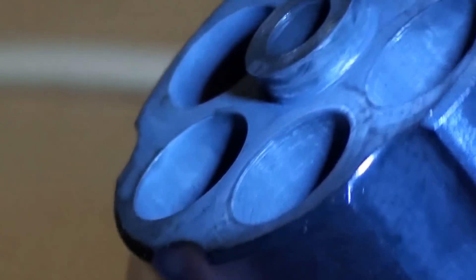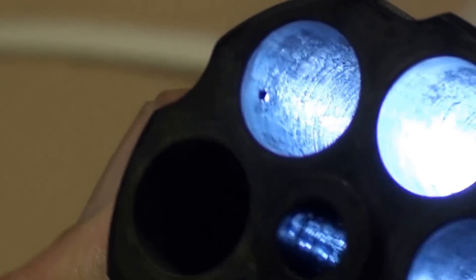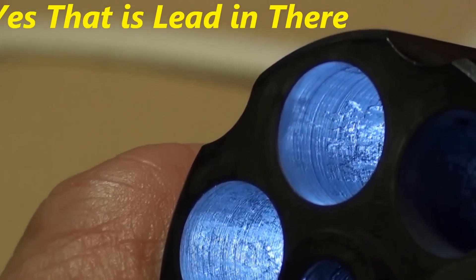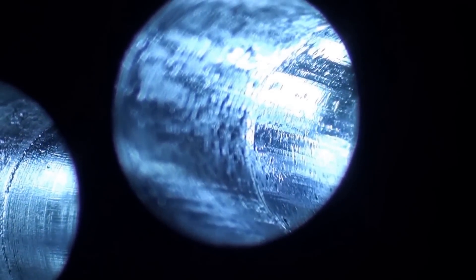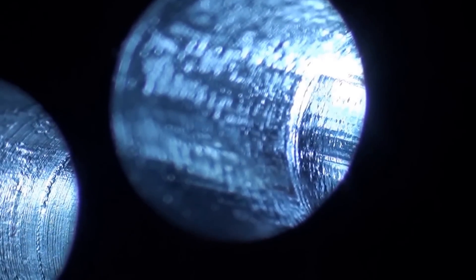If you look at the cylinder throats, it looks pretty sooty — a lot of soot. We'll see how it is after it's cleaned up. Now, the cylinder throats have lots of lead in there. You'll notice the shoulder in there where the .45 ACP case headspaces. There's a large jump, and in that jump the gases are blowing by the bullet and causing deposition of lead. So yes, there is some lead in those chamber throats.